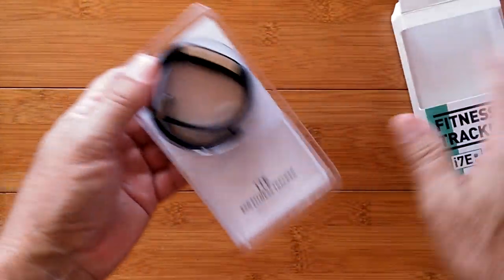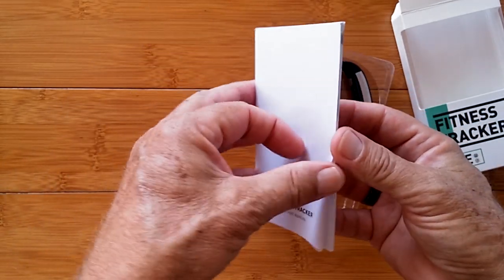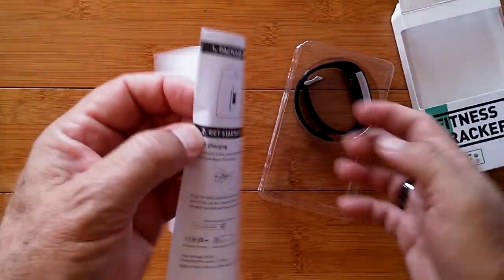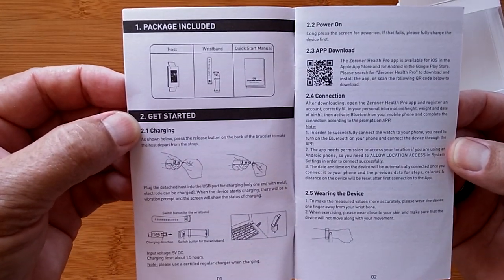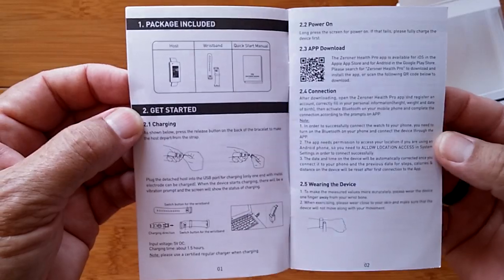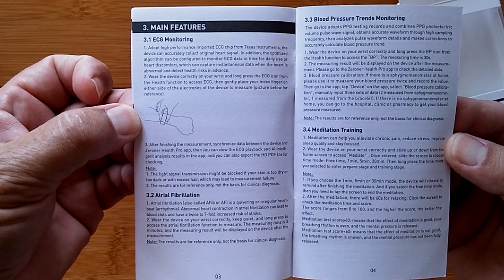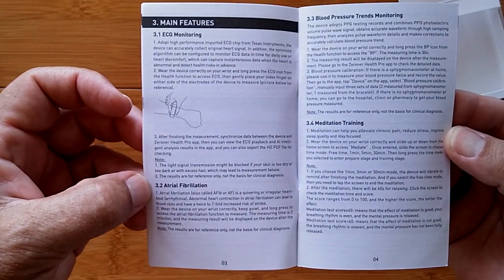In the box we've got just the band and a manual. The i7e ECG Fitness Tracker uses a tethering app called the Zeroner, and that is where a lot of the magic happens. We've reviewed a couple of bands using this app before. I'll refer you to that for more detailed coverage of the app, but we're definitely going to look at some new things that weren't there before, including arterial fibrillation measurement.